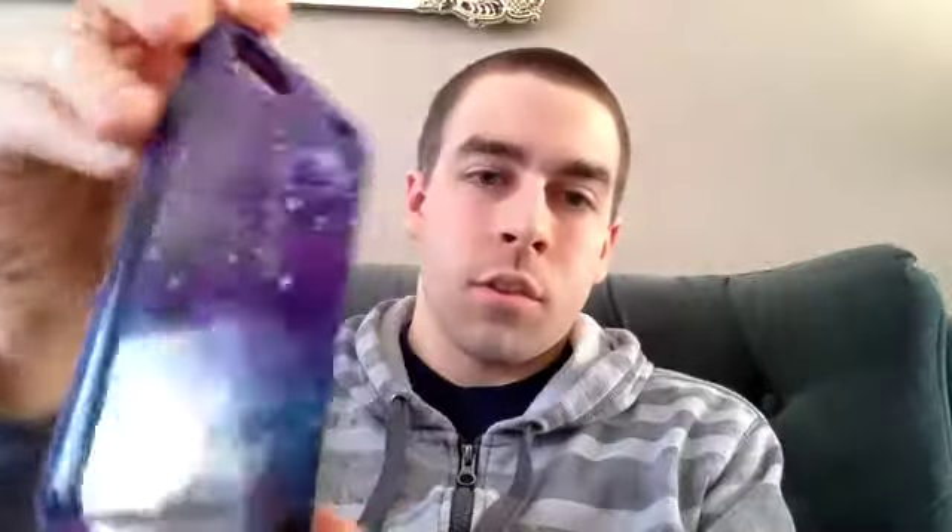I'm going to open it up so you can see what it looks like. It's a beautiful design — you can see it's kind of a galaxy look. Here's the side; the image wraps all the way around to the side, which is pretty awesome.